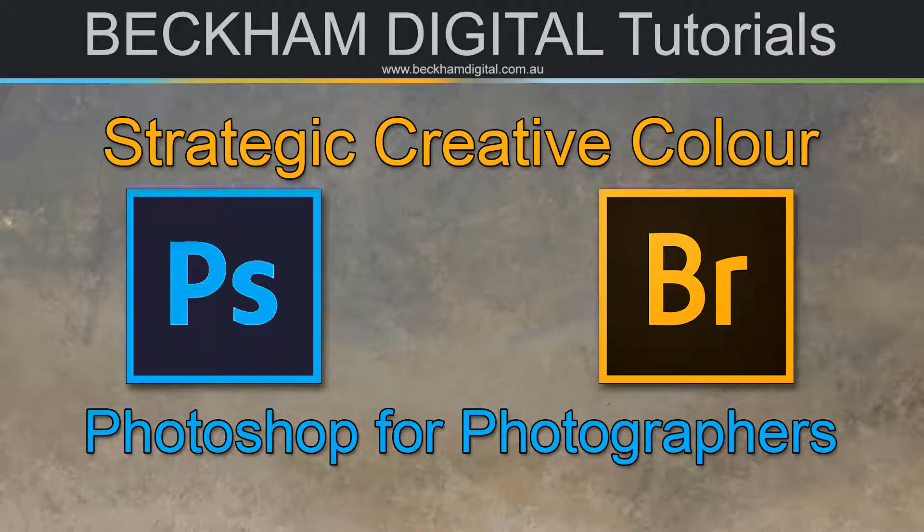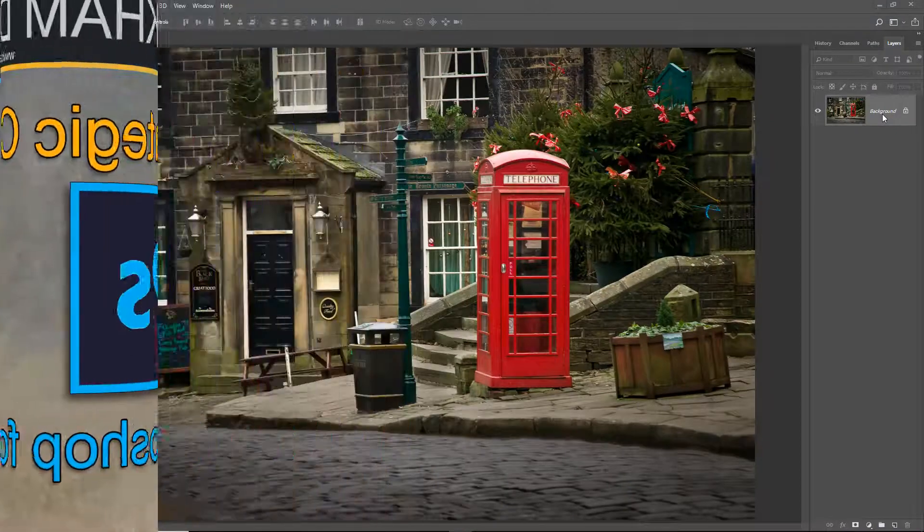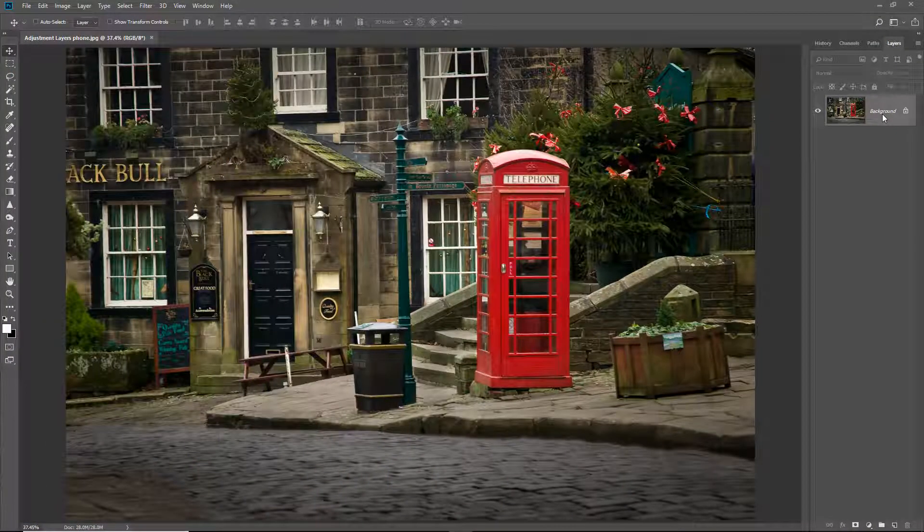Hello and welcome to this video where the subject is strategic creative colour. My name is Barry Beckham. I have used this technique since way back into my darkroom days when I was adding strategic colour to black and white prints, but in more modern times the popular title for this technique seems to be colour popping. I'm not a great fan of that title because this is a creative process. It reveals colour from an otherwise monochrome image, but the success of the technique is almost entirely due to selecting the right image, not just applying the technique to any old picture with a bit of colour.